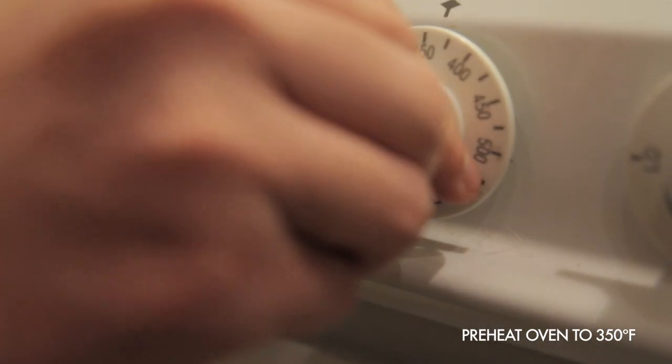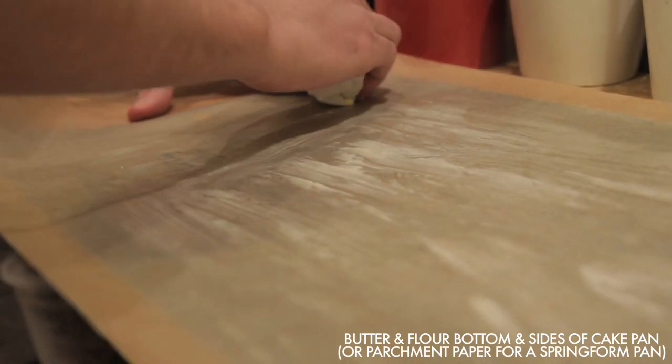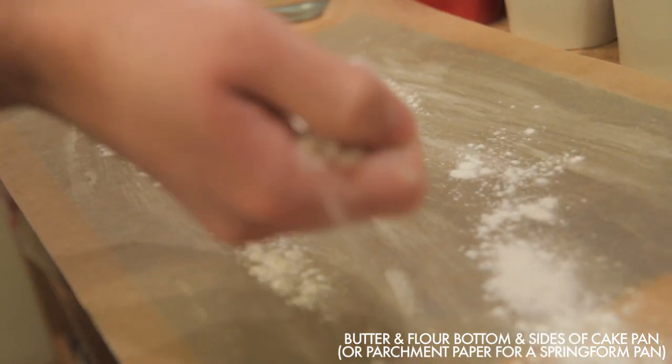Once we made the dye, it was time to make the cakes. First, preheat your oven to 350. Then butter and flour either two 8-inch cake pans or one large springform pan. Because we used a springform pan, we buttered and floured a piece of parchment paper and lined the pan with that, just to make sure the batter wouldn't leak through.